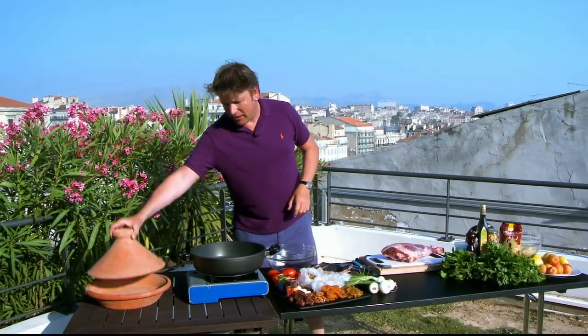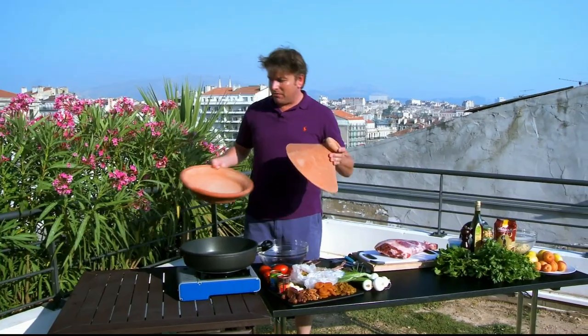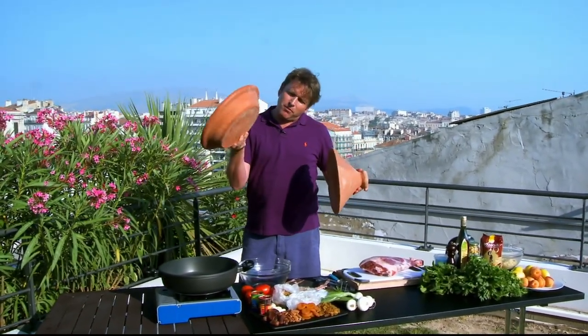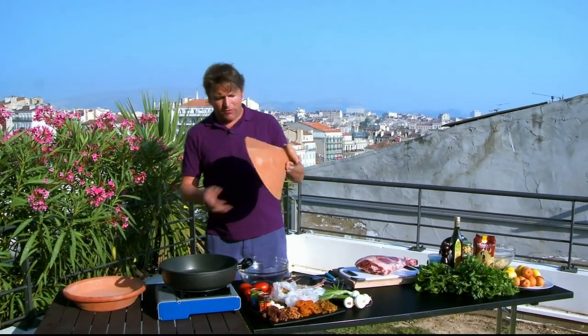One of North Africa's most famous dishes is of course the tagine, and it comes from the shape of the dish that you cook it in. This is generally what they all look like — always made out of clay, sometimes clay and then glazed, generally with a flat bottom. They cook on a wooden fire underneath and always with a domed roof.